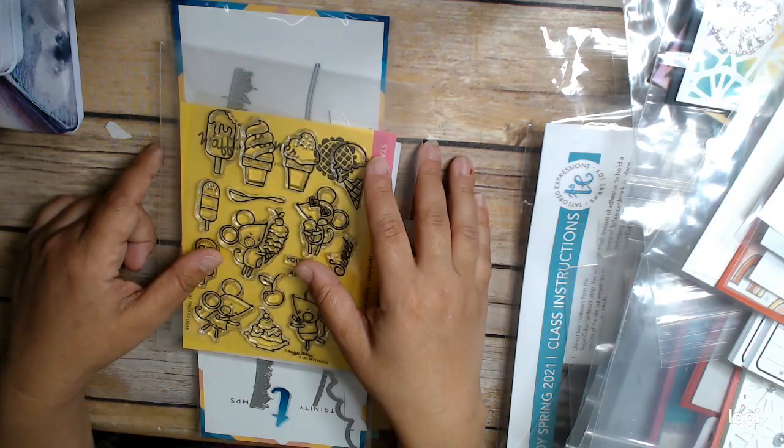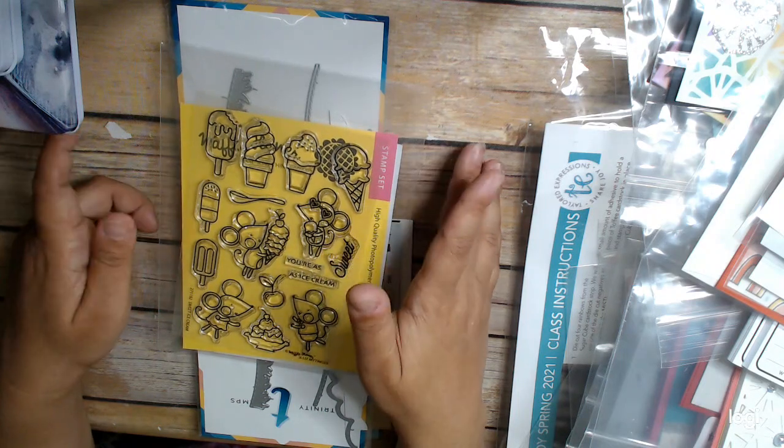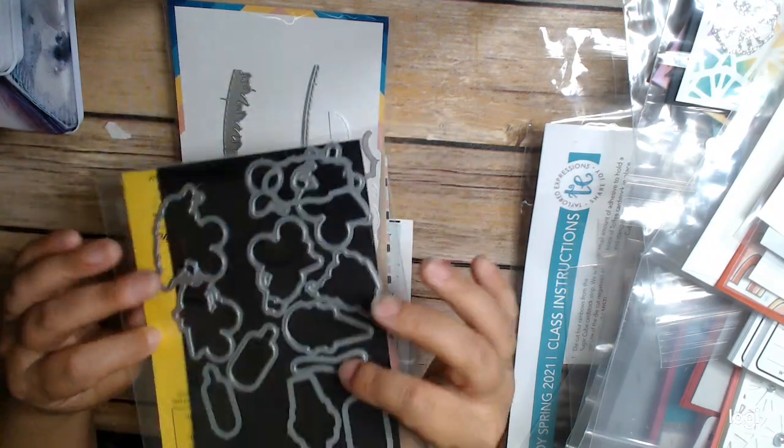Waffle Flower is having a seven-year anniversary, so I thought it was a good opportunity to join some of their challenges. The cards I'm showing use this stamp set, plus I've got the dies.